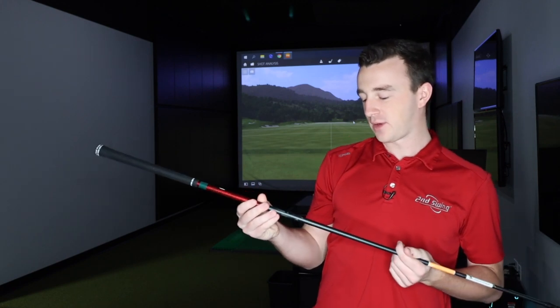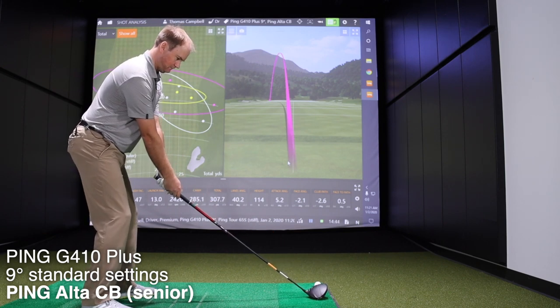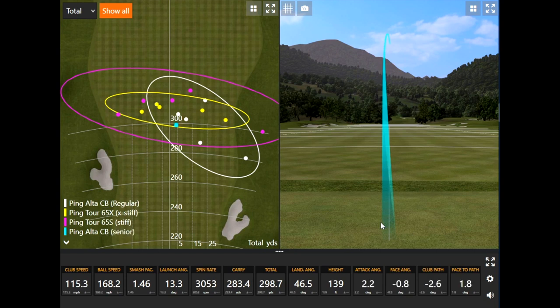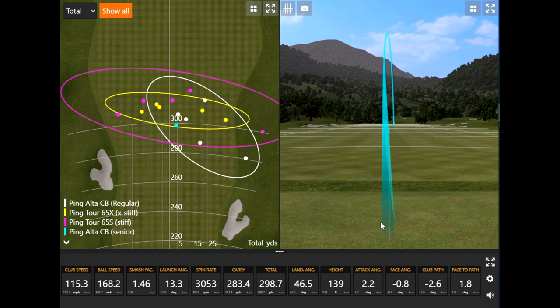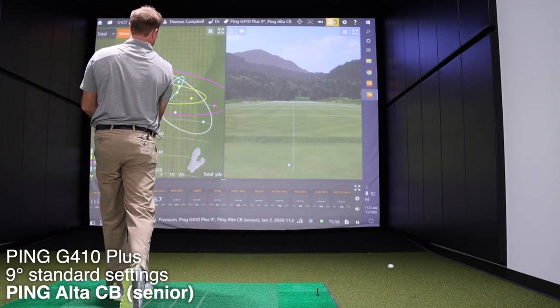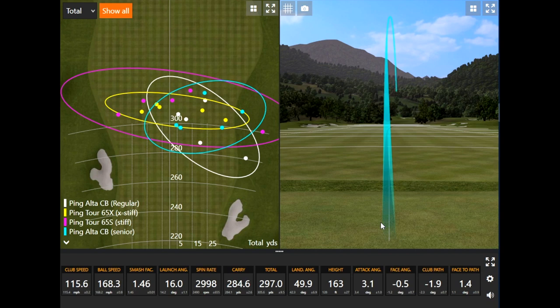Going from stiff to a 55 gram senior flex. There's a little bit of higher flight there — 140 feet — which is a stark difference in height even from stiff to that. That was the highest ball speed of the day at 168.2, but the spin was a little higher so it didn't go as far. It was flying high in the air, a little bit spinnier, but pretty straight. It probably has the highest spin of all the shafts.